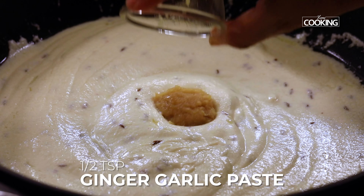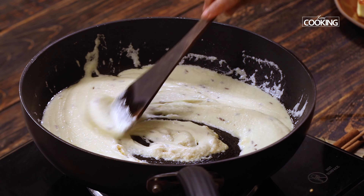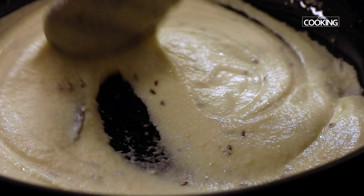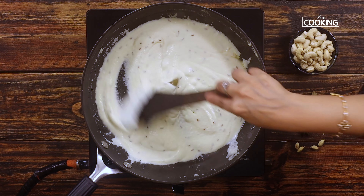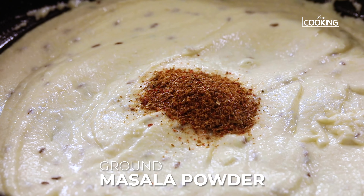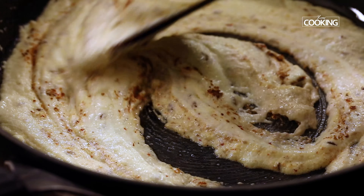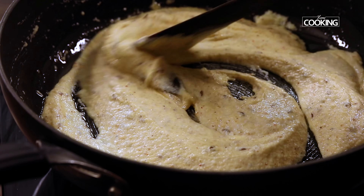After two to three minutes, add about half a teaspoon of ginger garlic paste, mix that in, and continue to cook for another two to three minutes until the raw smell goes. Slightly increase the flame to medium at this point. Once the raw smell has gone, add the freshly ground masala powder — about one and a half teaspoons. Then add one teaspoon of salt and mix everything well. The subtle flavours of this dish will come from that nice fresh masala.